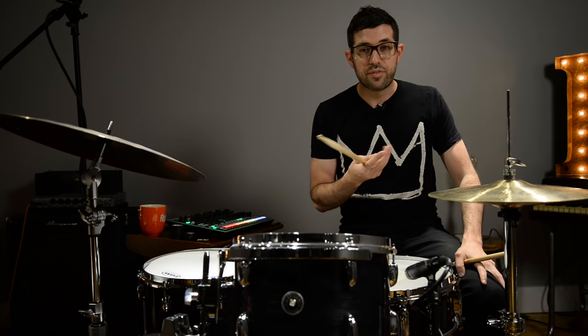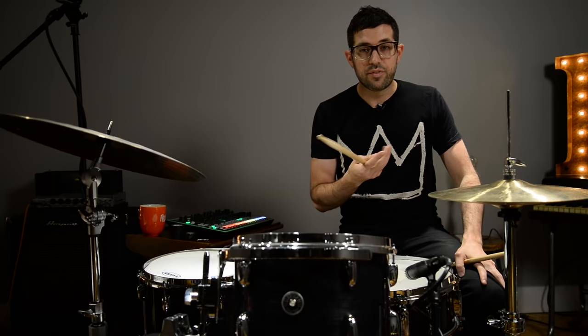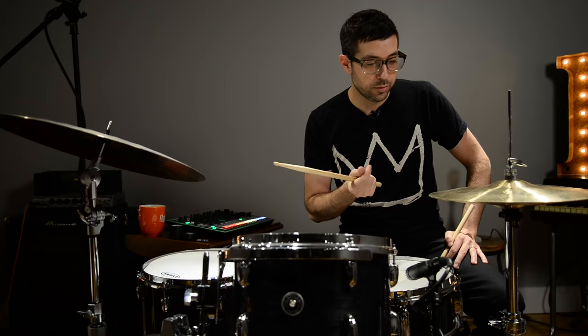And then you could do some fun things like try to create or emulate a beat repeat effect, which you could do pretty simply with a double stroke roll. It could sound something like...